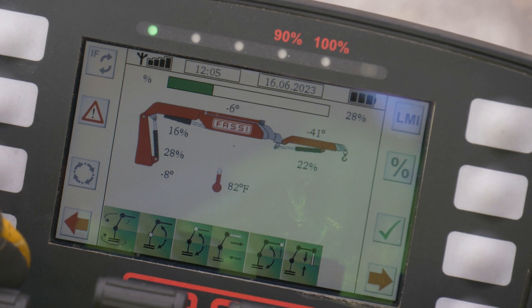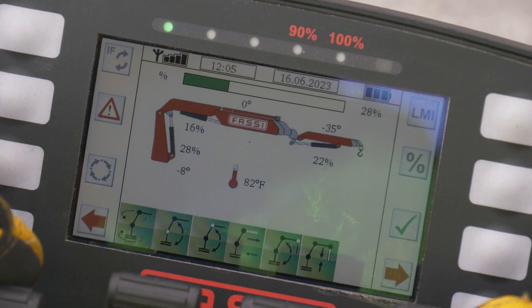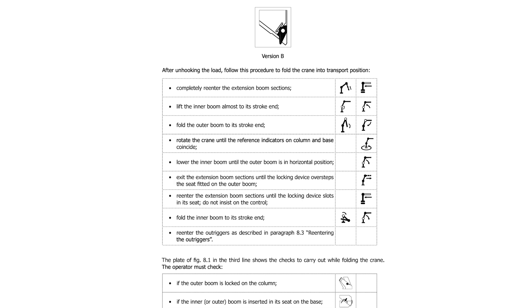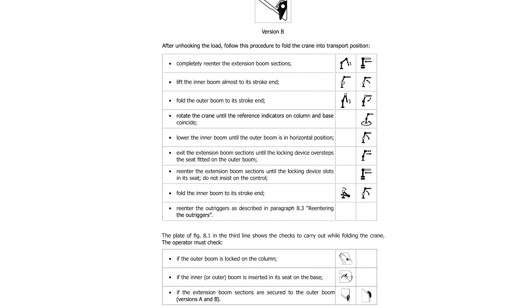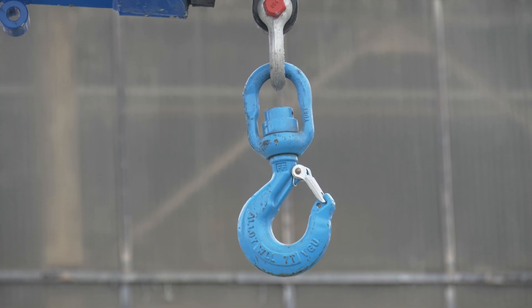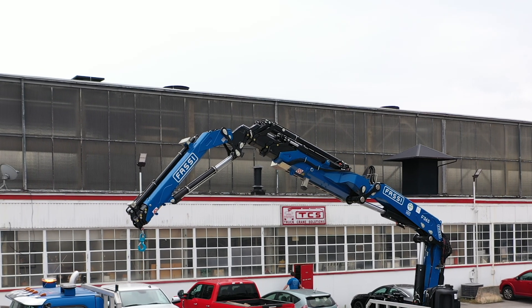During operation, the operator can monitor sensor feedback through the information displayed on the screen. Before folding the crane, the operator can always reference chapter 8 in the use and maintenance manual or the folding decal on the crane column for instructions. To fold the crane, ensure the load has been detached from the machine and fully retract the boom extensions.